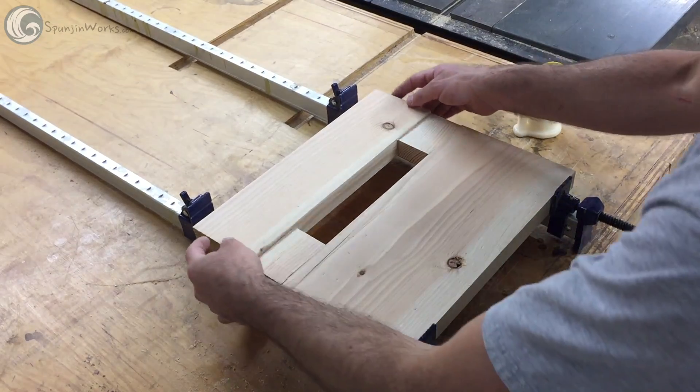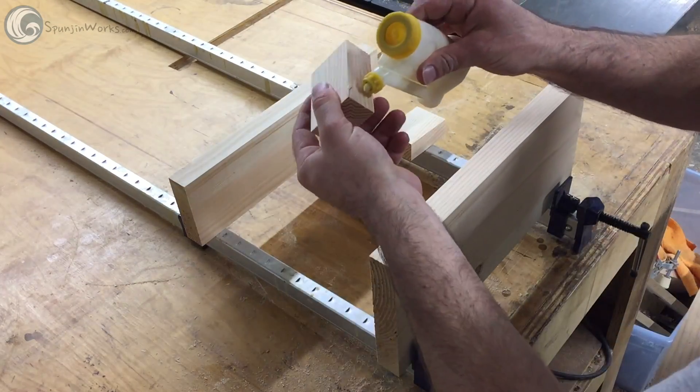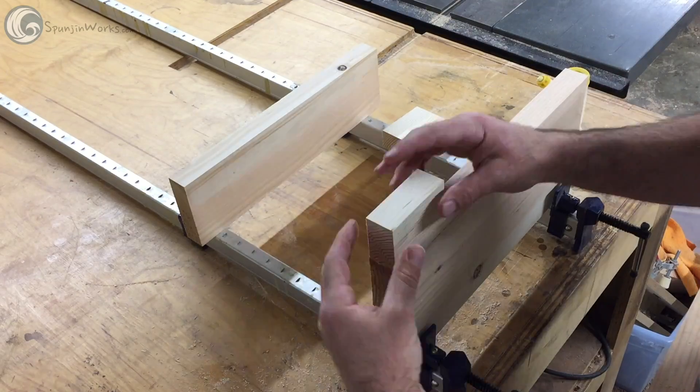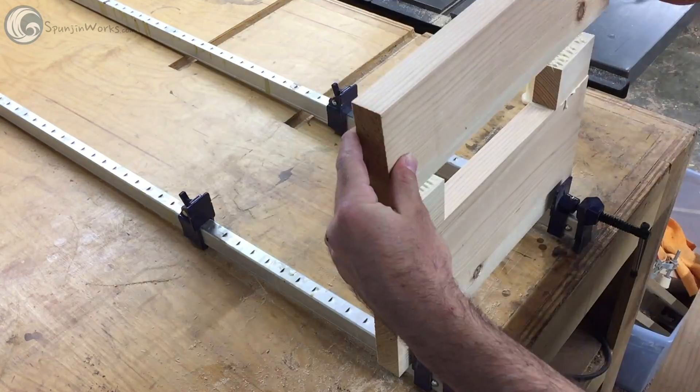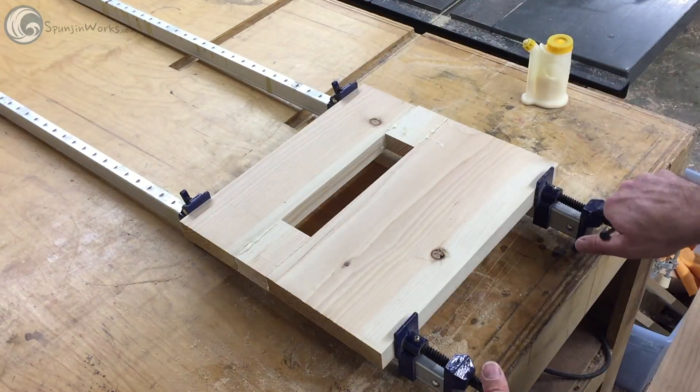The back parts are cut and assembled and the sides get a bevel cut to match the angle on the seat. The seat was tapered from front to back and the angle on the edges of the backrests need to match so the joinery and the leg assemblies line up.